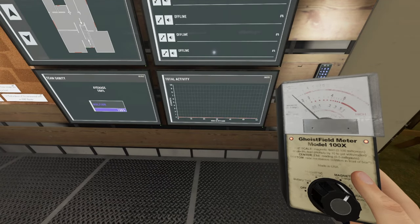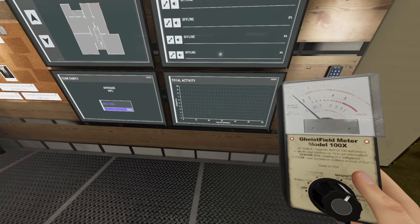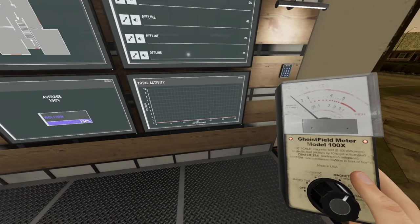I wouldn't waste a lot of time here — if it goes up, great; if it doesn't, that's fine. But if it does go up at all, you might end up having something already on the floor and things like that. So just check out the board.